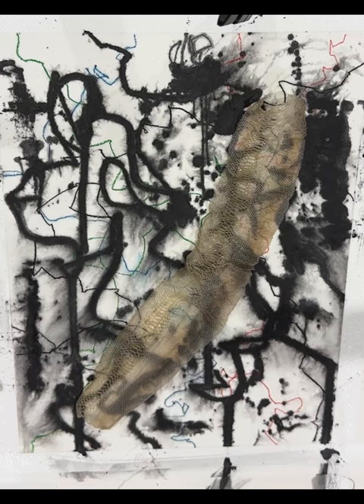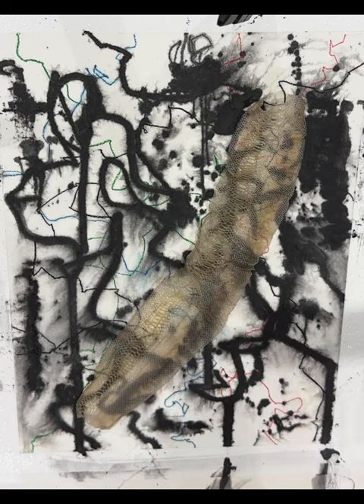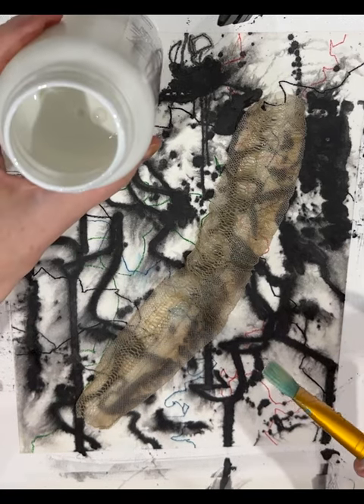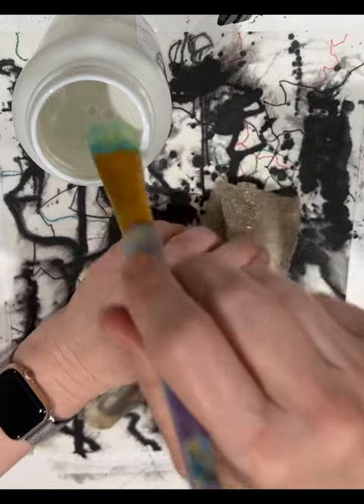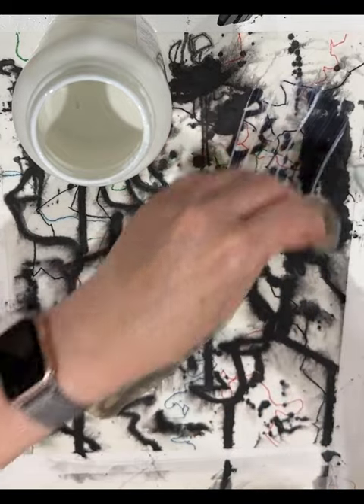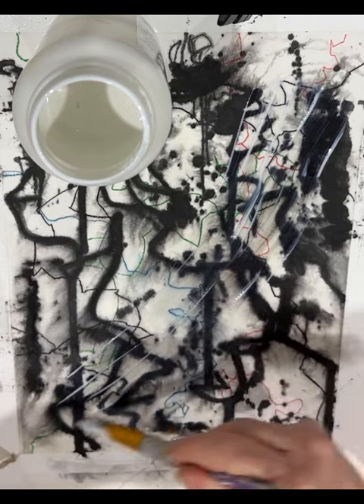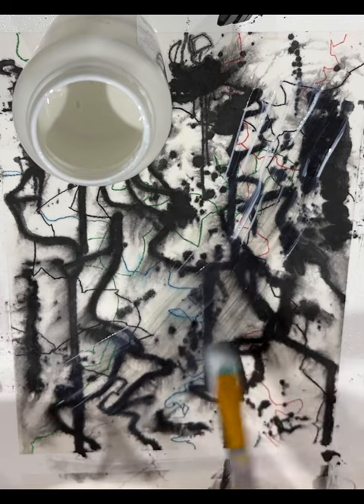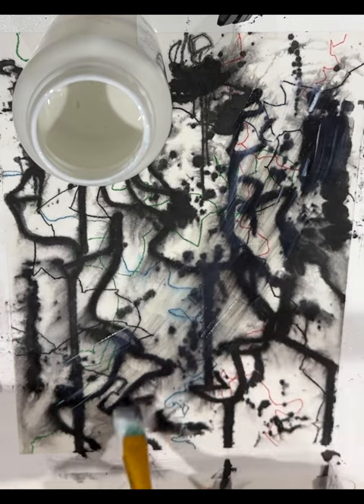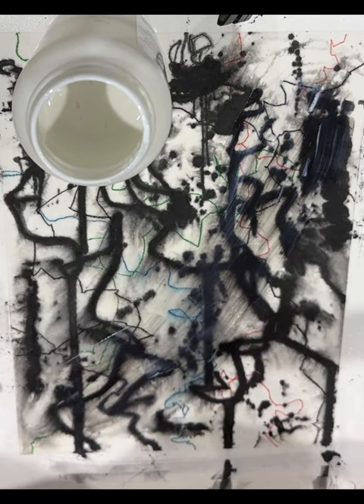Let me just get some paper towel. First thing I need to do is put some matte medium down under where the snakeskin is going. The graphite is lifting — yeah, that's a shame. I was hoping that product was going to be really good. It hasn't worked out that way, but anyway.